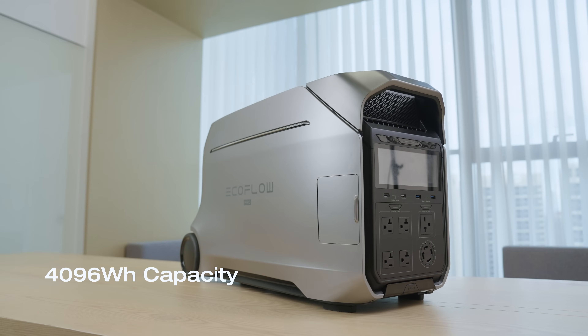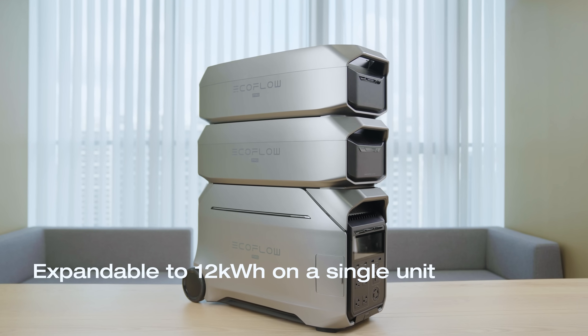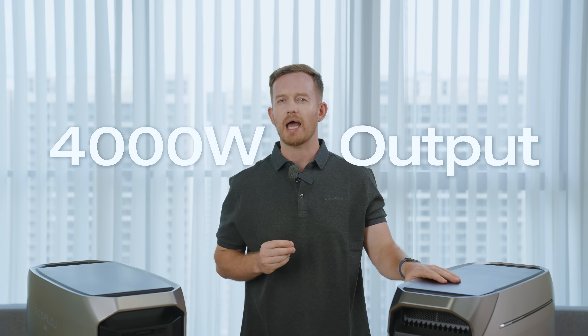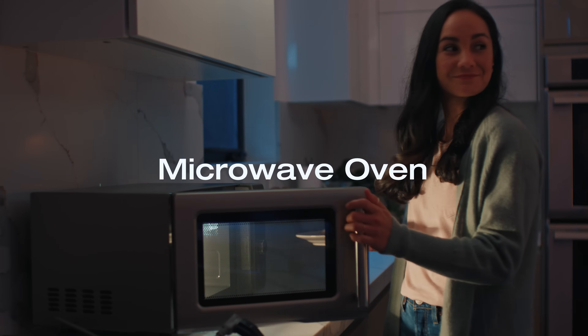First things first, let's check out the basic specs of the Delta Pro 3 in 90 seconds. The EcoFlow Delta Pro 3 has 4kWh capacity, nicely wrapped up in a sleek Galactic Silver package. It has two ports for extra battery, meaning you can expand the capacity to 12kWh, with a 4000W output on a single unit — the Delta Pro 3 can run most of your home appliances.